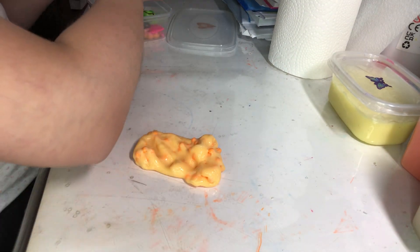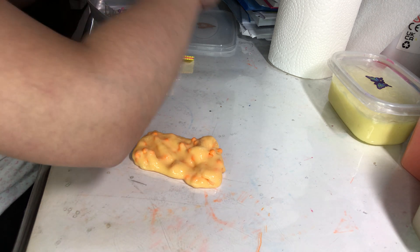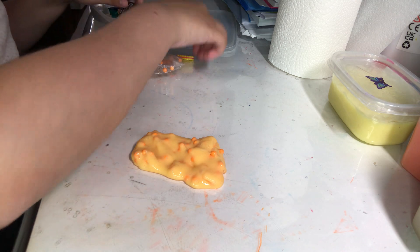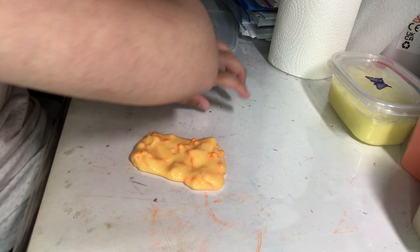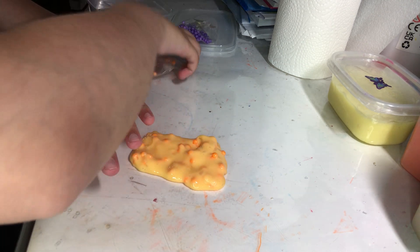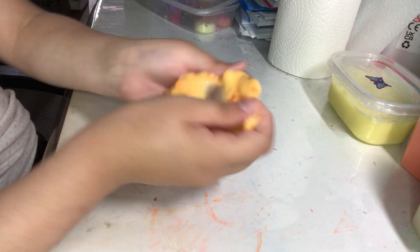I really like the results of this slime, but I think I should add a charm. I don't have any charms but I do have these cookies. I don't think that would work, but I do have some other charms here — I have some donuts, some little ice cream charms. I think that's good enough though.